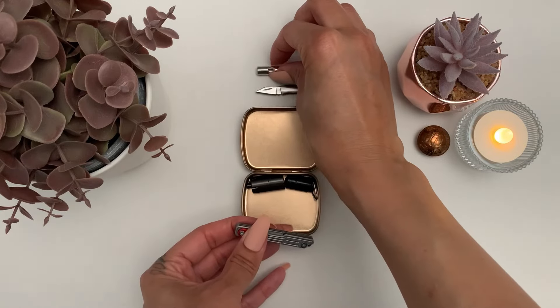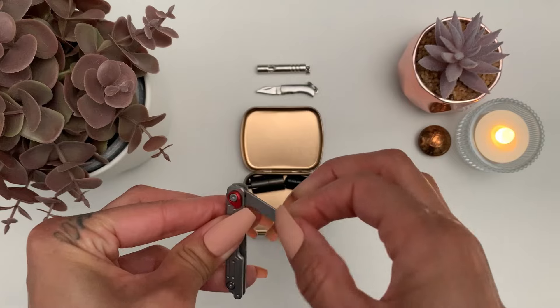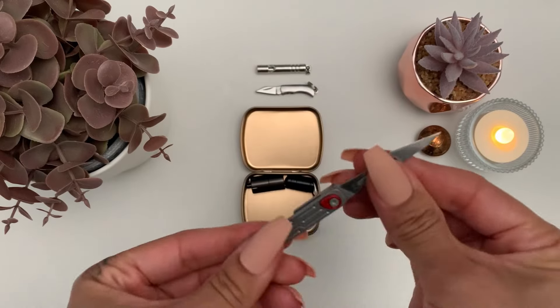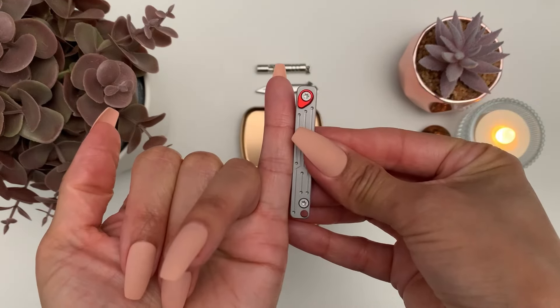This is my blade which uses scalpel blades, so it's easy to replace and you can choose which kind of blade you like. This is the one it came with and it came with some spares. It's actually the size of my little finger.